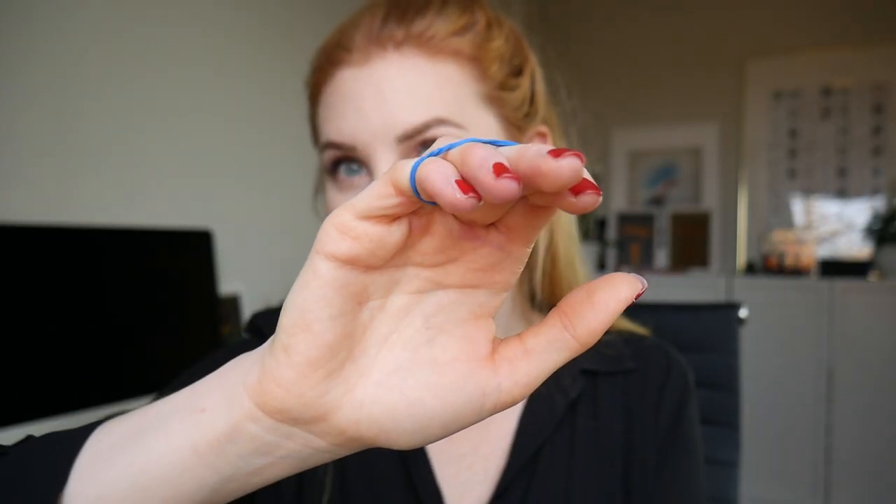Here's what it looks like in the back. You do your magical gesture — snap the fingers or whatever — and as you open up, it's going to jump over. You hold it like this and as you open up, it's going to automatically jump to the other side. Really cool.